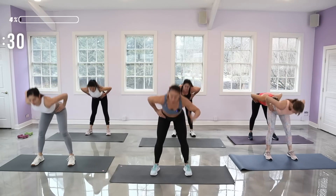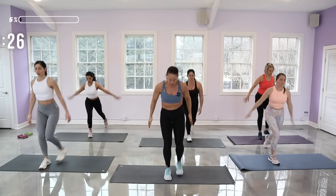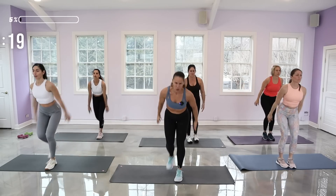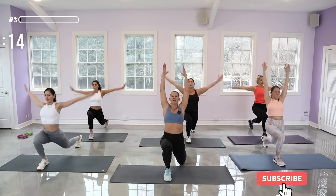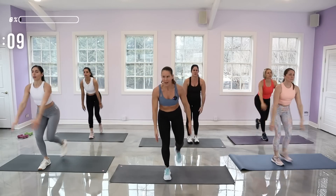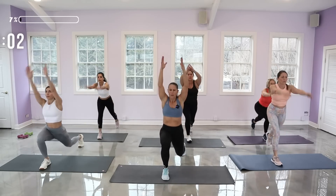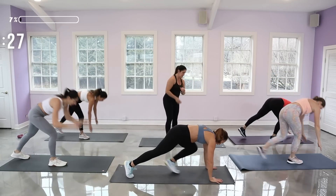We're going to be lunging back one leg, reach it up and around, and switch. Take your time, really lengthen up. I like to look upward as I reach — a little stretch in your neck. Inhale as you stretch it back. One more, and then we're going to come into a down dog — choose which side you want to be on your mat.